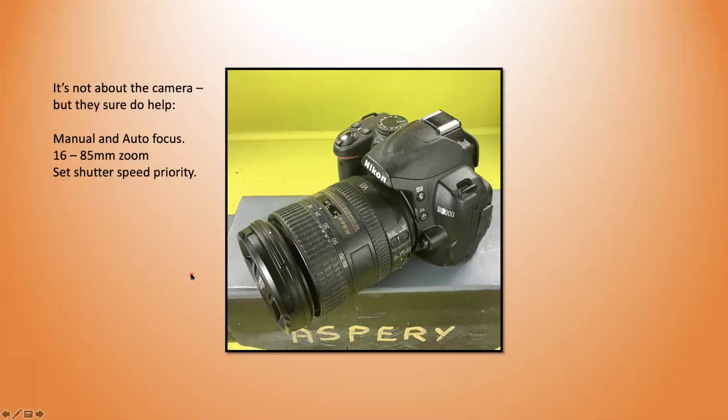First, the camera — it's not about the camera, of course, but they do help. I'm using a Nikon here; I have two cameras, both very similar Nikons. The lens is important to me in that it has a very large aperture — a 3.6 aperture — that allows more light into the frame so I can shoot at a faster speed, which means less camera shake. I like both manual and autofocus, and I use autofocus more and more as my eyesight gets worse.